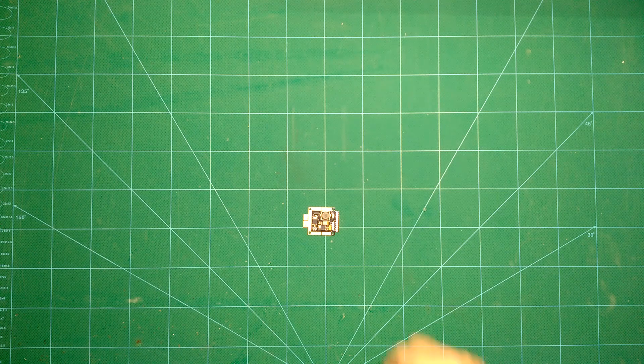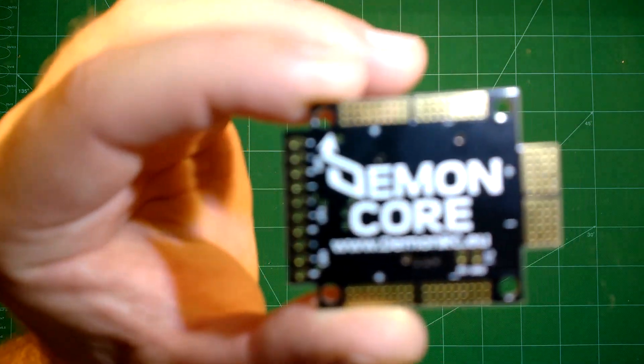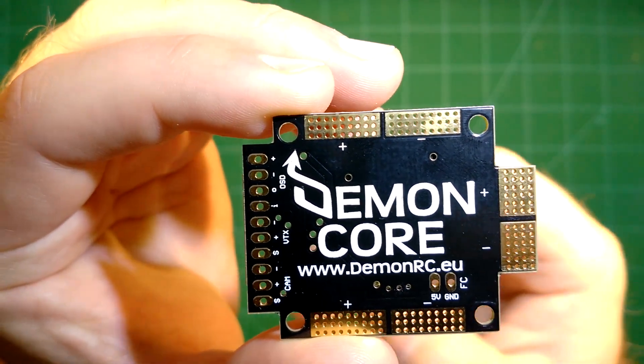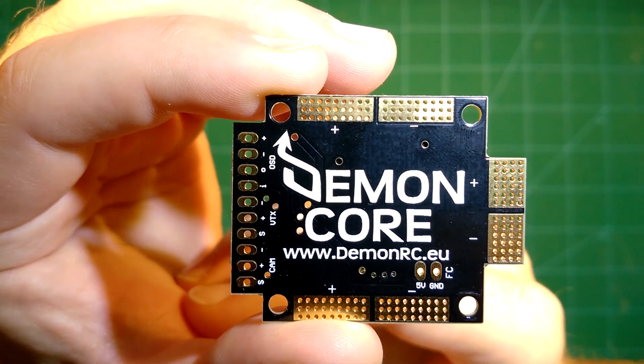Hi guys and welcome back. Today we will take a look at the latest version of the Daemon Core PDP. This is, as you can see, a PDP — a power distribution board.